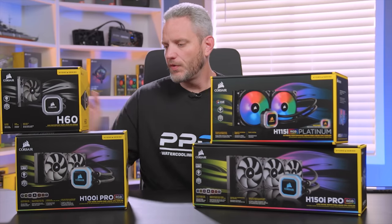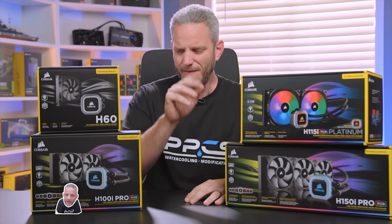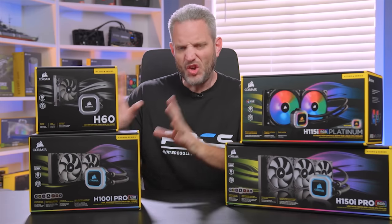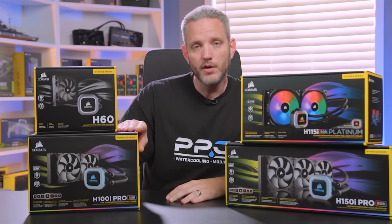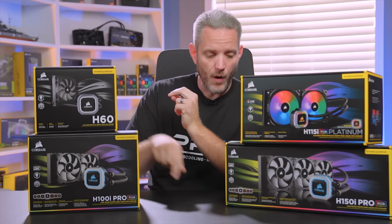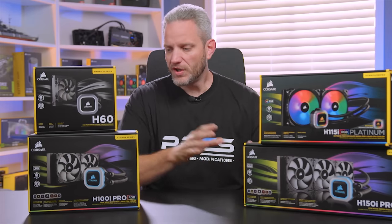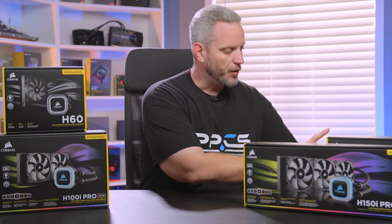What I've got here are four different coolers from Corsair. They sent these over specifically for us to do this talking head piece. We're going to talk specifically about the two components that matter most in an all-in-one water cooling loop — that being the radiator and the fans. The pump in all four of these is pretty much the same; they are based off of an Asetek design, so there are a lot of similarities between all four. But what we're going to talk about today is going to apply to most brands.